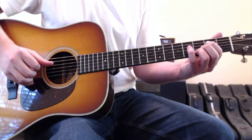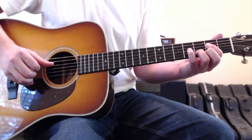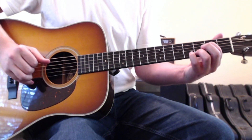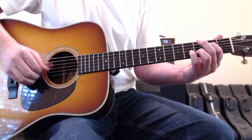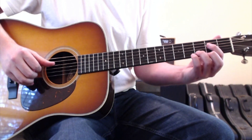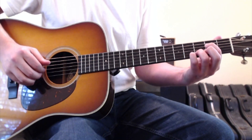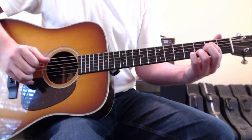Then you'll go thumb, first and second, thumb, first and second in alternating motion — thumb on the fourth string and your first and second fingers plucking up on strings two and three. And then that repeats.